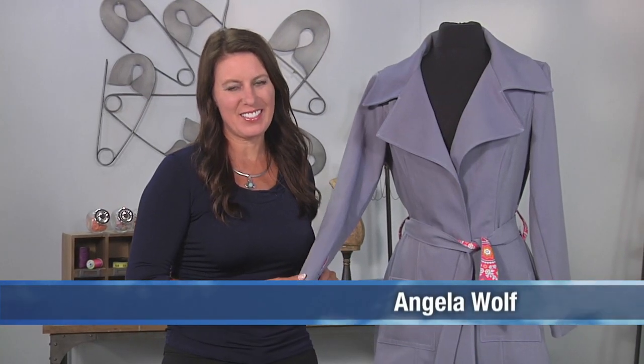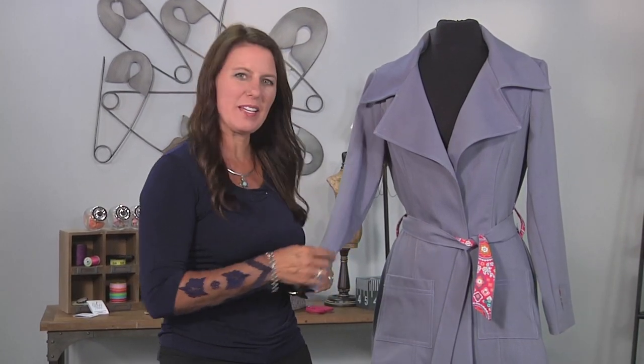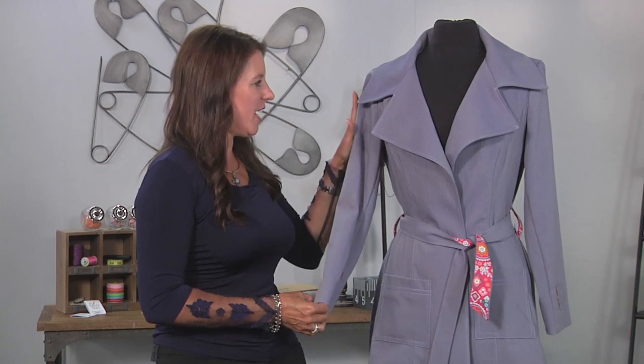Hi, I'm Angela Wolf, fashion designer and online instructor, and we are continuing on with our trench coat. Today we're going to sew the sleeve. I'll give you a few tips for this.